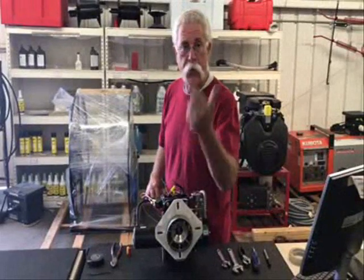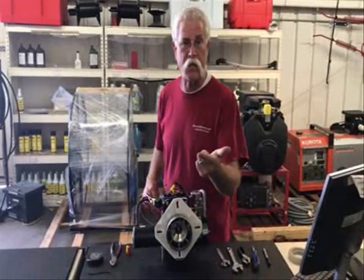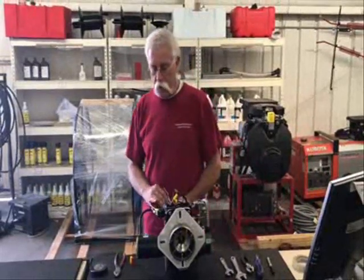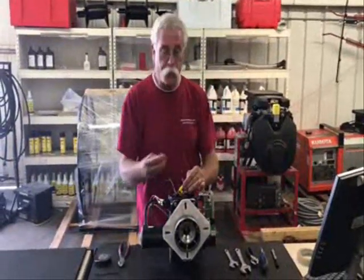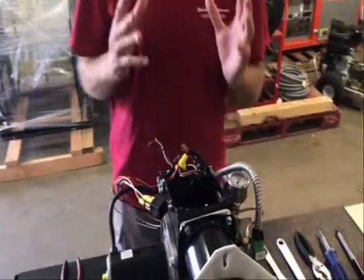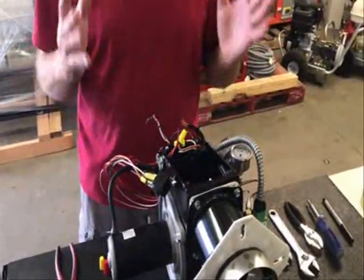We're going to use 10 gauge — that's Jerry's style, going up two sizes. Not only do we want it to be reliable, but it's going to bounce down the road on your trailer for the rest of its life. It needs to be beefy and abusable. The bigger the wire, the bigger the connections — big beefy connections are the ones that are going to last.